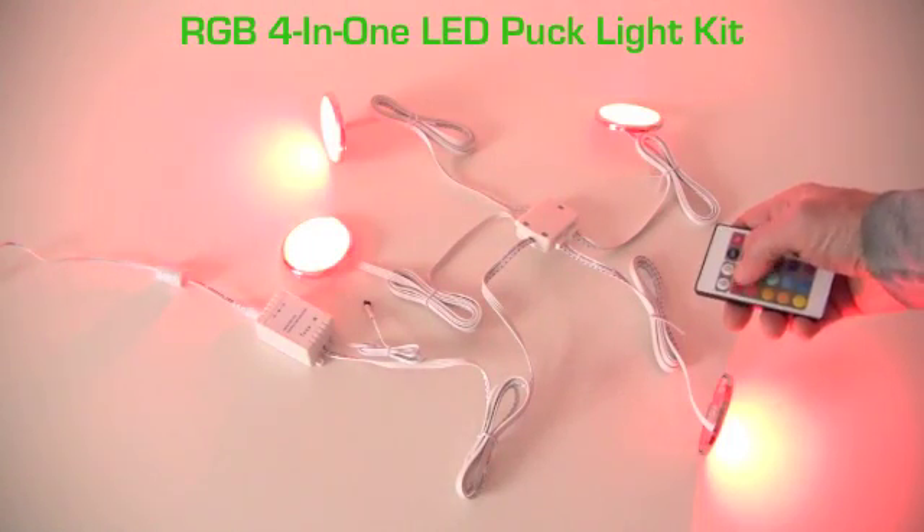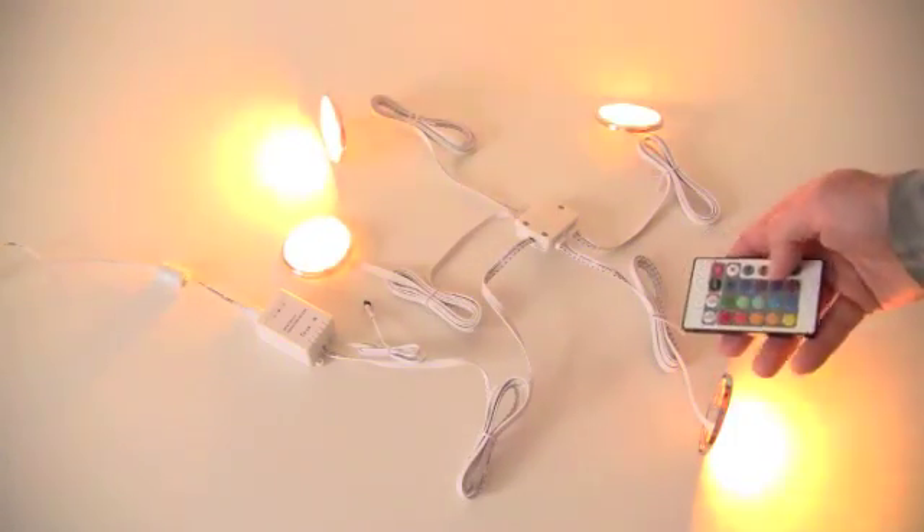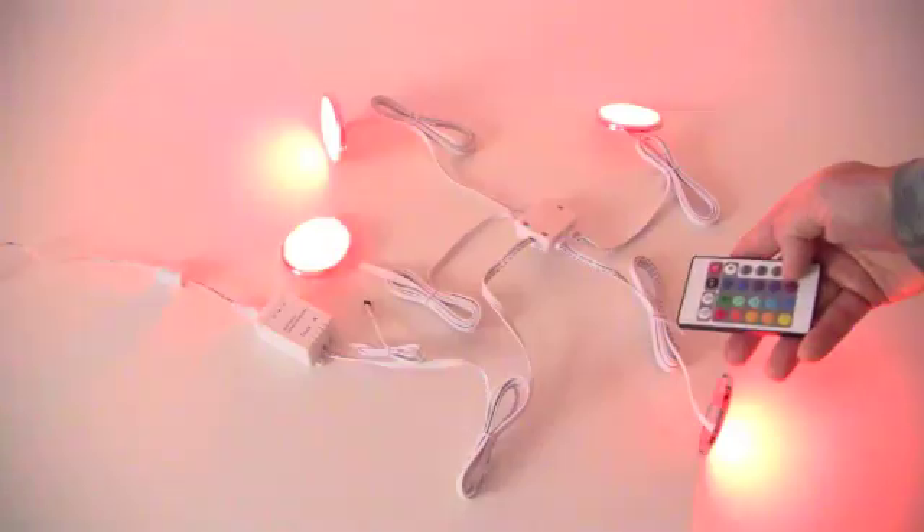The RGB 4-in-1 LED puck light kit comes with everything needed to create color-changing under cabinet and shelf lighting, and it's easy to install. If you just want a simple setup for a splash of color, we offer a variety of all-inclusive plug-and-play color-changing LED light kits. Just go to the Shop By Items section and the Color Changing LED Light Kits page on our website to see what's available.